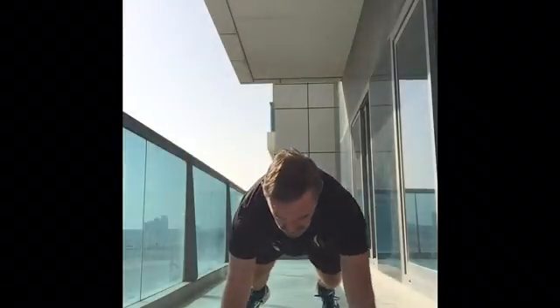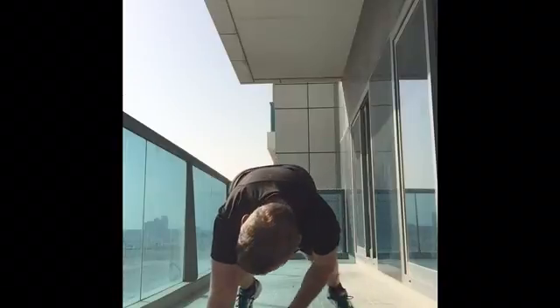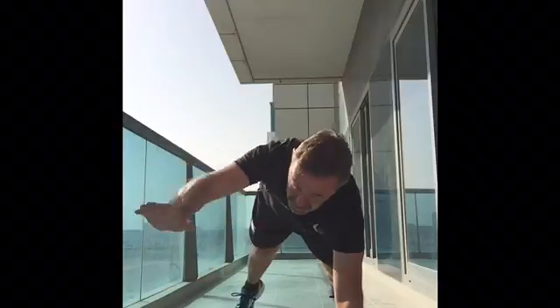We'll continue our warm-up. You should get into a press-up position with your feet apart, touch your left hand to your right toe and then reach forwards as far as you can and repeat on the other side.